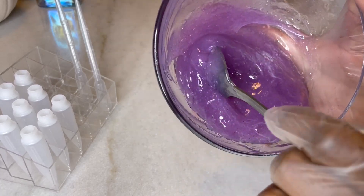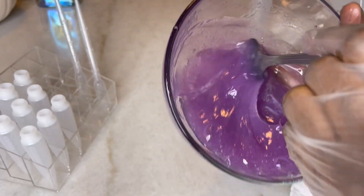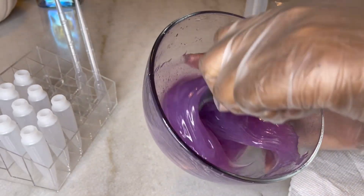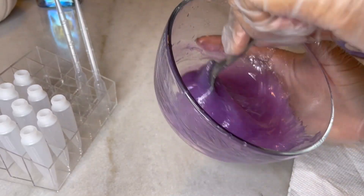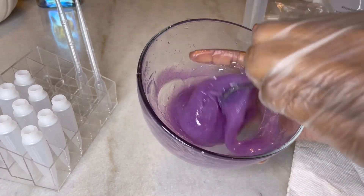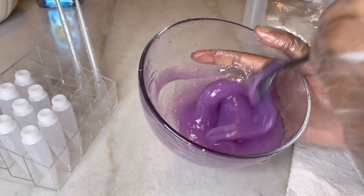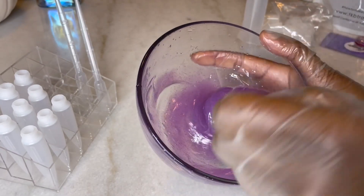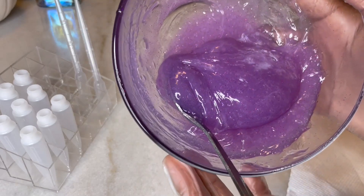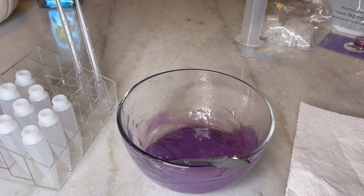So this is how the gloss is turning out — very, very pretty. It smells really, really good. Again, it's lavender scent. I'm going to add a little bit more grapeseed oil.